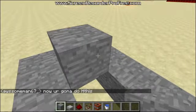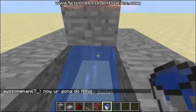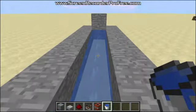Now with your bucket of water, you're going to have to put it on the floor underneath the stone. You'll notice that the water doesn't go past this area, which is perfect. If it goes past, there's something wrong, but it shouldn't go past.